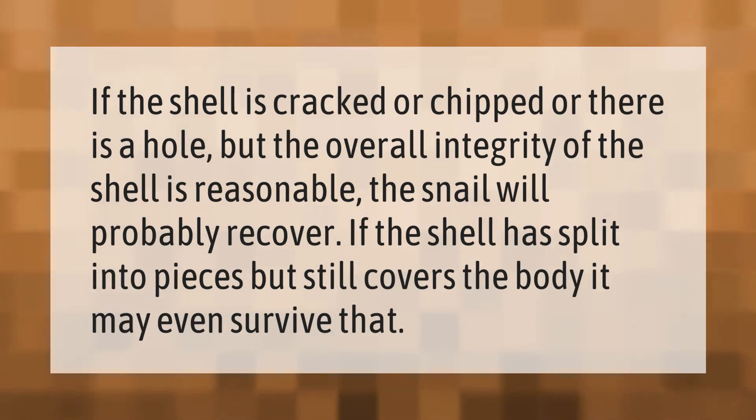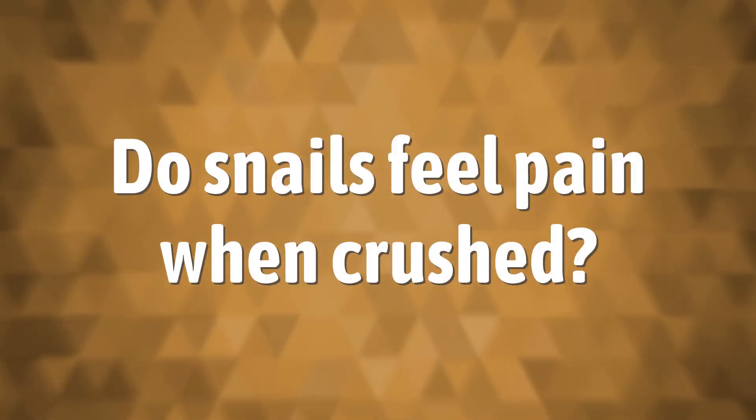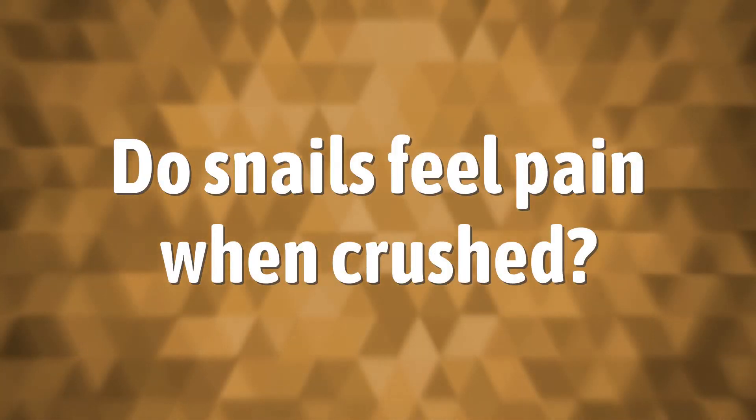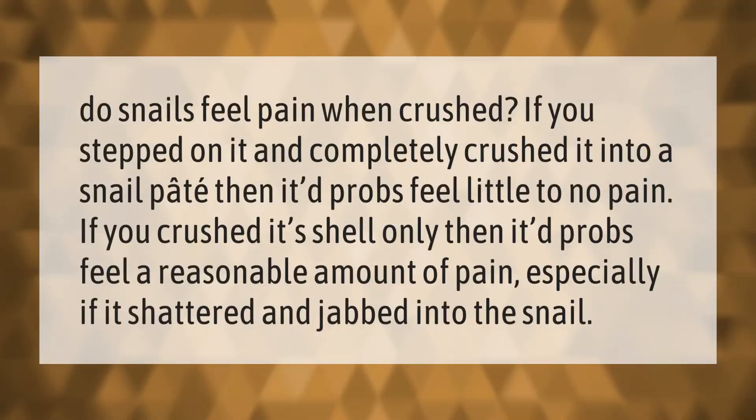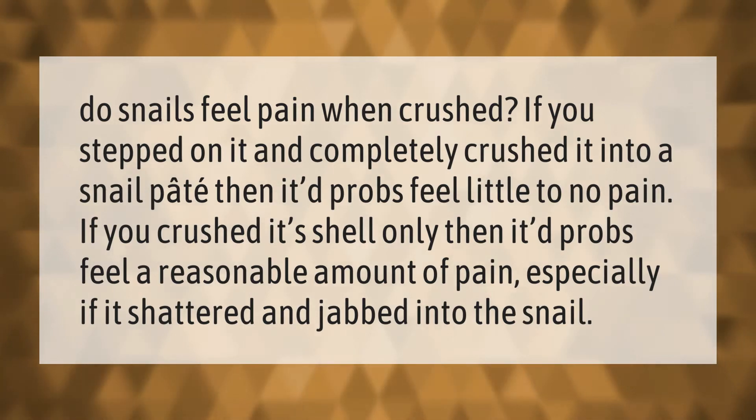Do snails feel pain when crushed? If you stepped on it and completely crushed it into a snail pate, then it would probably feel little to no pain. If you crushed its shell only, then it would probably feel a reasonable amount of pain, especially if it shattered and jabbed into the snail.